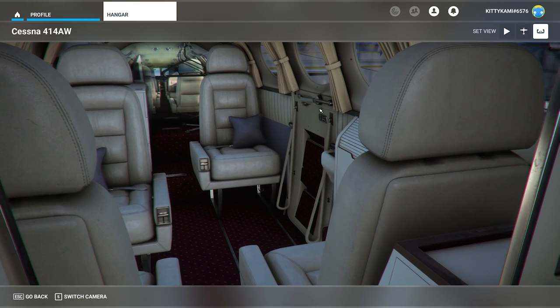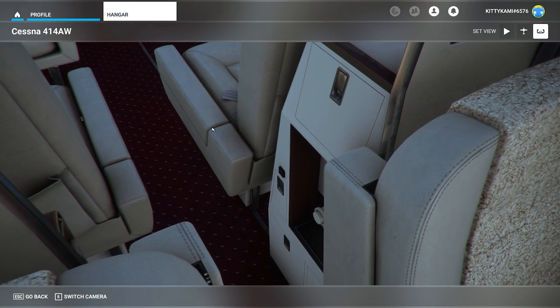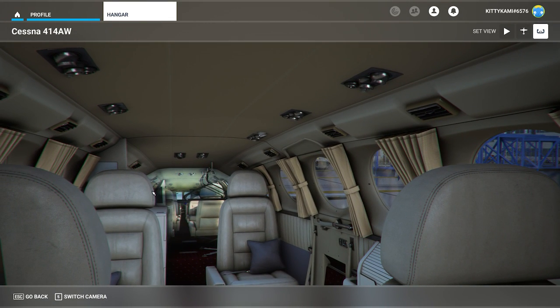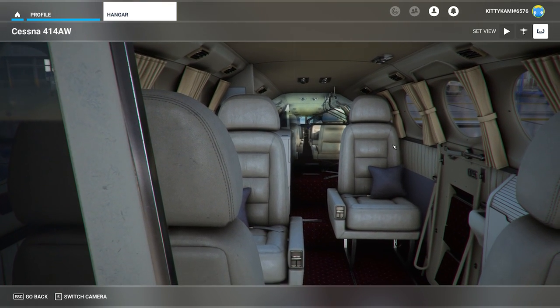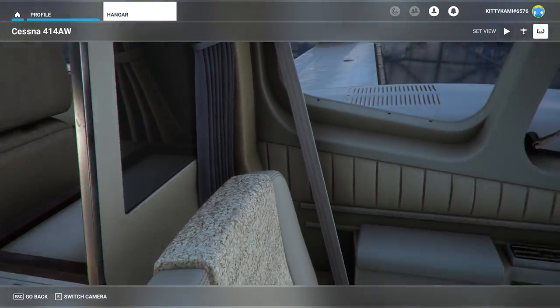Overall, I think the interior of this airplane is as good as anything we've had in Microsoft Flight Simulator to date — absolutely fantastic. You can see the little air stair retracted there. All the lights in here are clickable so you can turn them all on in flight. The lighting effects are, for the most part, absolutely brilliant.